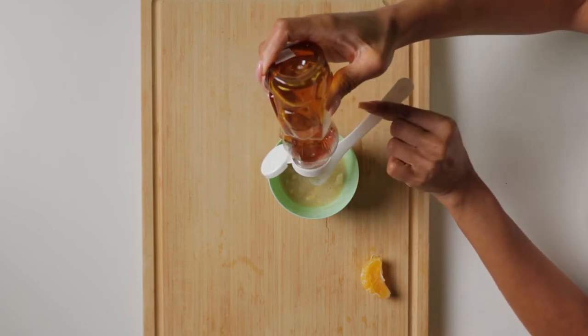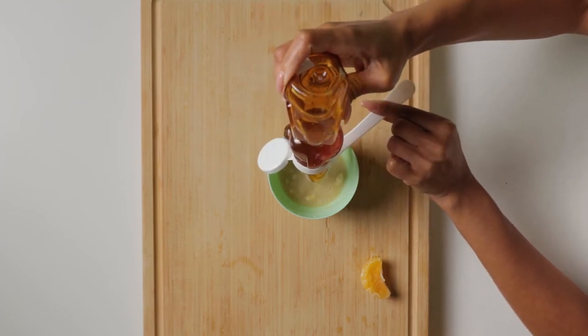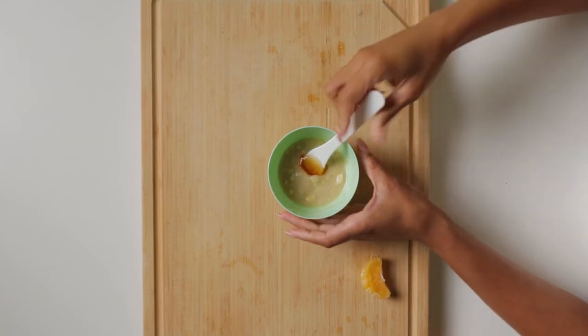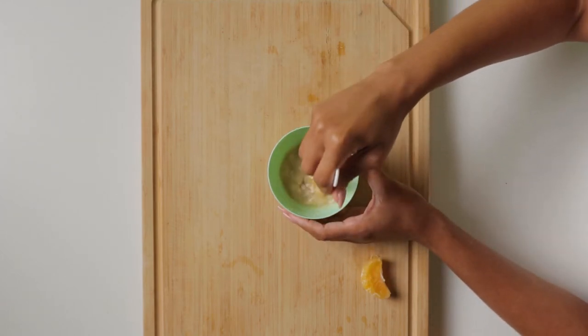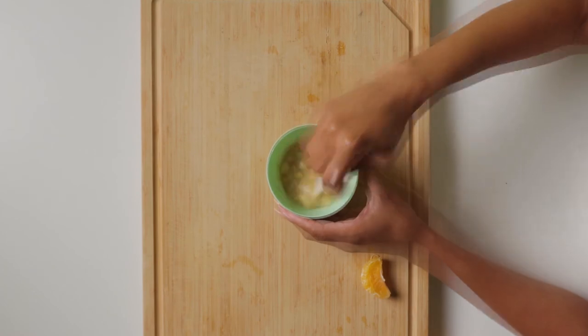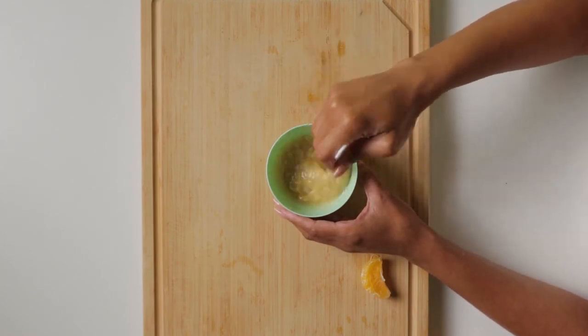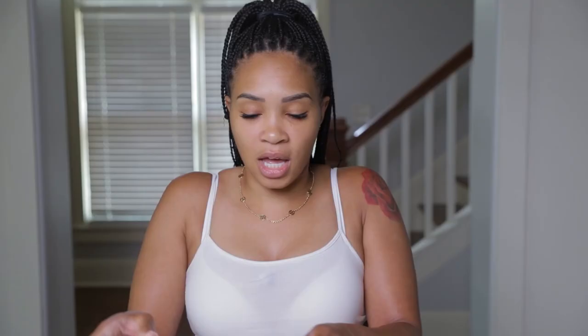I'm just going to put a small little smidgen amount of honey in here, mix it right on up. Don't be afraid to have a few lumps in there — we're just going to put this on our face. And that extra orange that you had that you didn't use, go ahead and eat it.